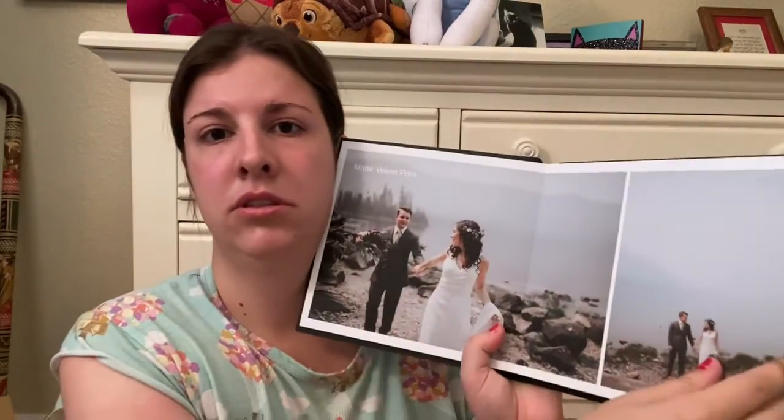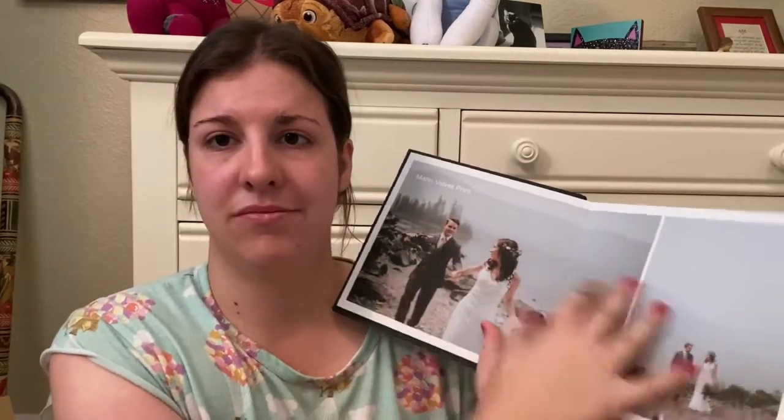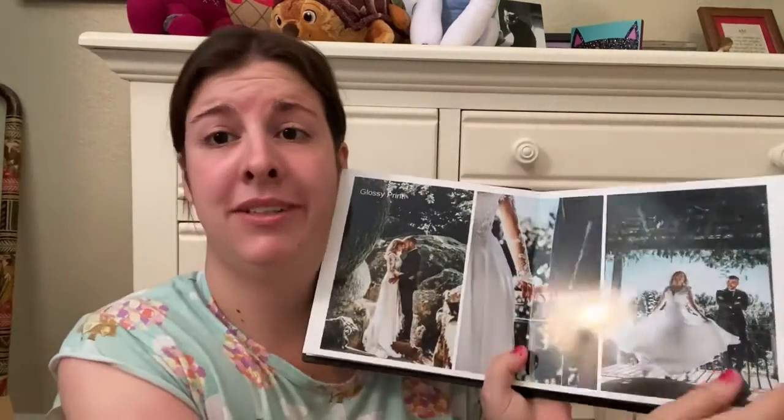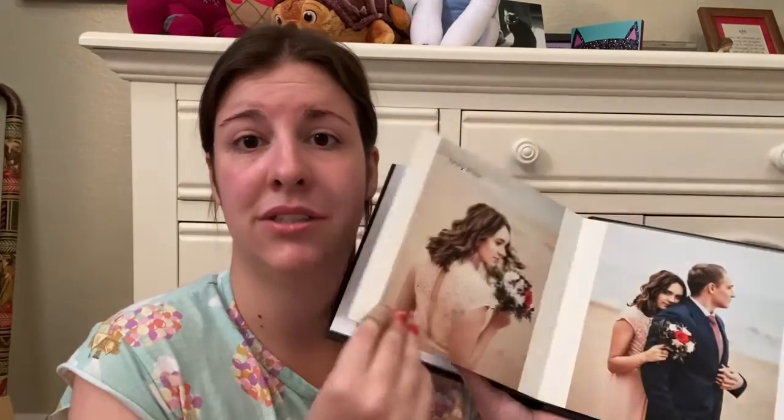So there are different types of books that tell you what types of pages you can get. These are great freebies that I got — probably the best high quality freebies I've received.